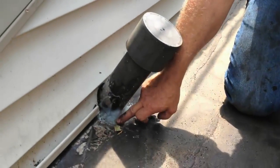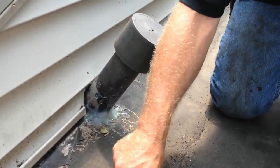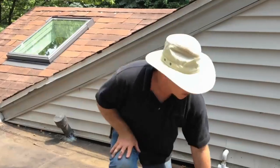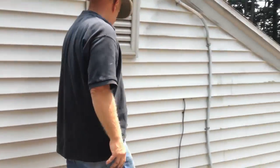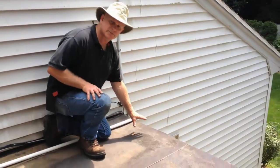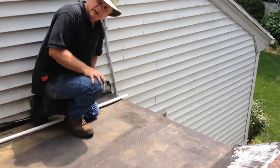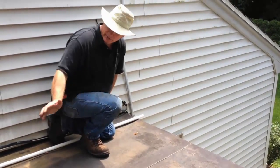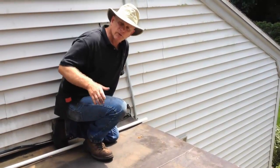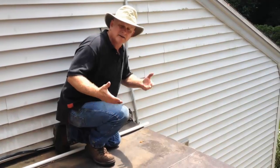It's also been leaking around this pipe, so we've got to fix that and the seam here. The plan is to lower this part of the roof so water can drain off better. We're going to lower this edge of the roof so water drains off and doesn't sit there, and then we're going to seal what's probably leaking and solve the problem.